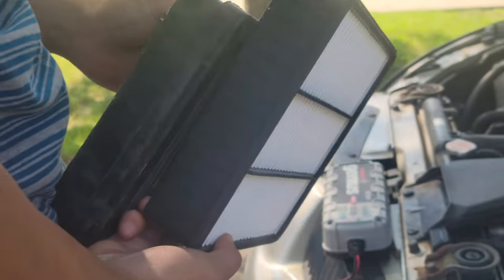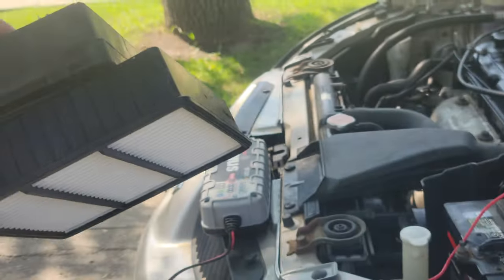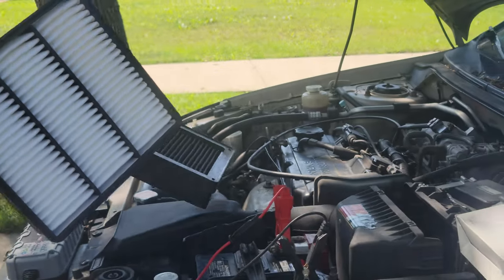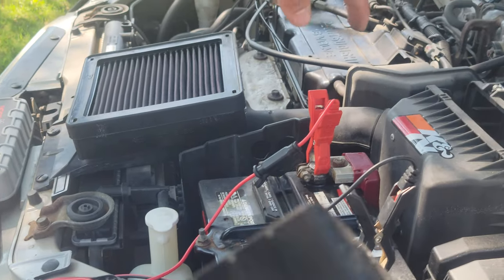Which one do you like, guys — the old one or the new one? I'll probably show them side by side. I'm guessing that the fuzzy side goes on the inside.